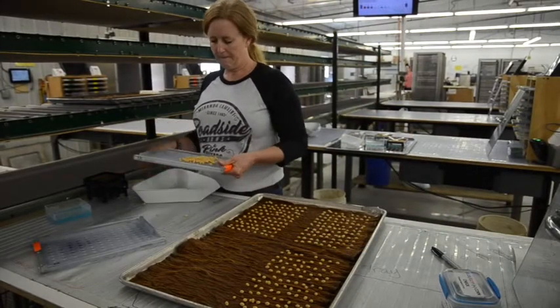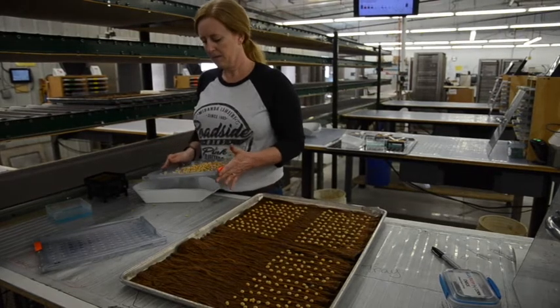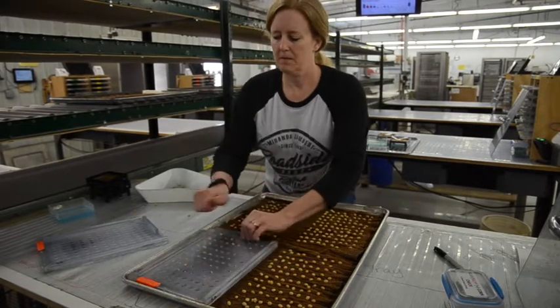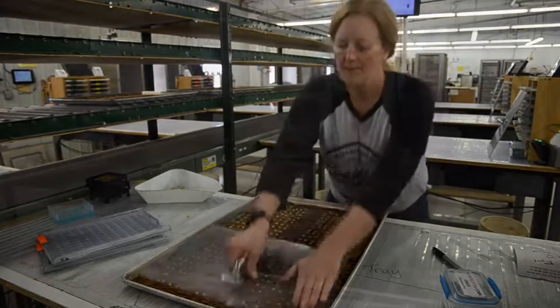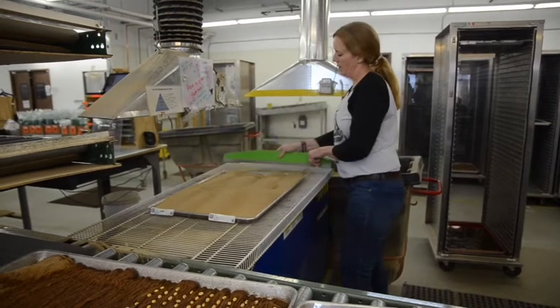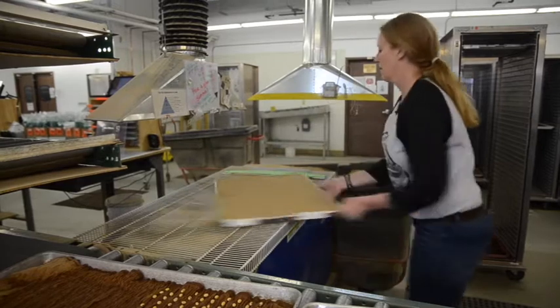For each sample we plant four replicates of a hundred seeds according to the AOSA rules for germination testing. We try to implement as much lean manufacturing as we can into our system. Notice we have a planting line where the trays actually come to the planters. Here we're covering the tray with sand to promote uniform emergence or to reduce secondary fungal infection.